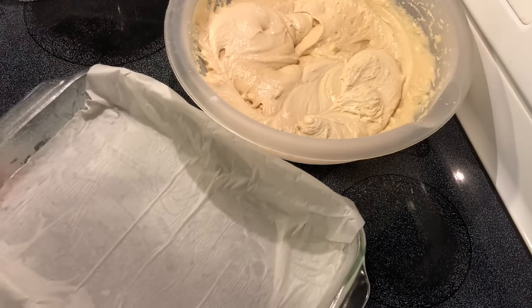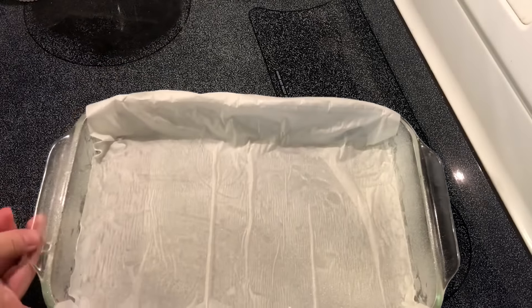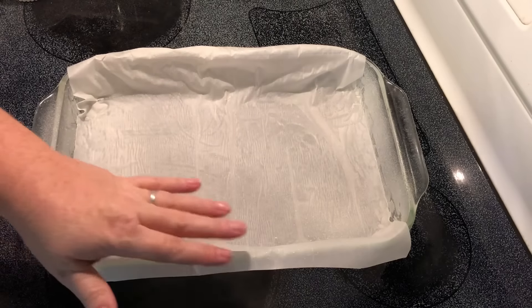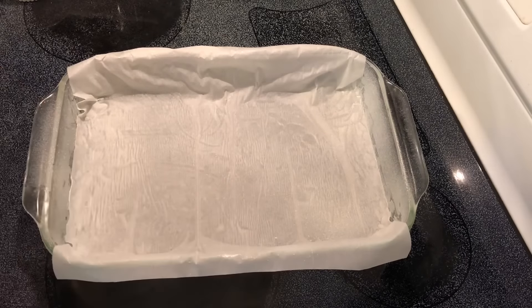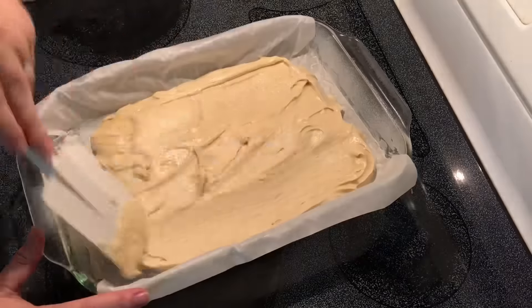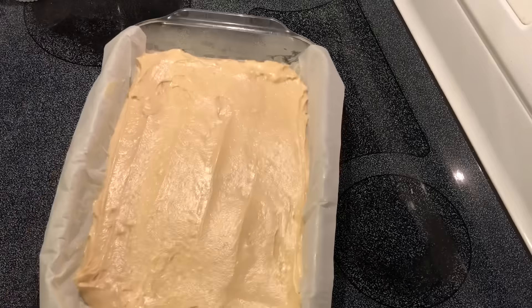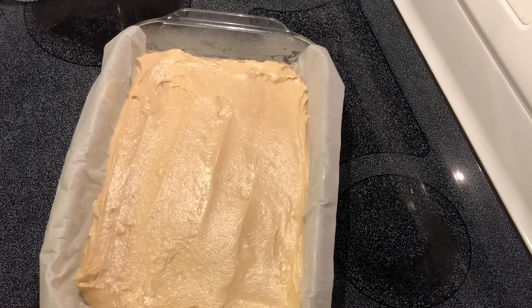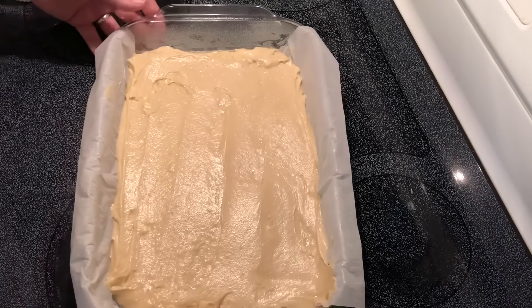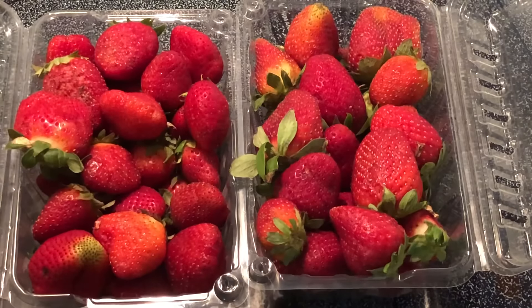I have a nine by thirteen pan that I've sprayed with non-stick spray and also lined with parchment paper — this will help get the cake out when it's ready. I'm going to bake this at 350 degrees Fahrenheit for about 20 to 30 minutes, just until it's brown around the edges.